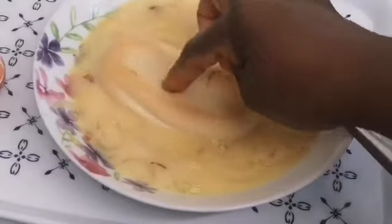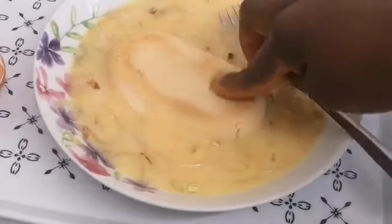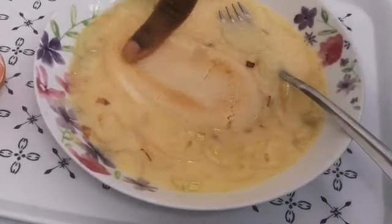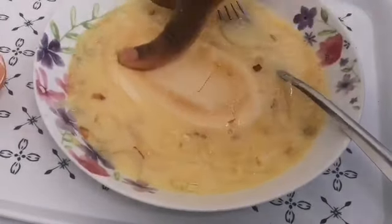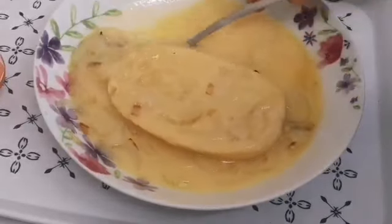Now this is the interesting part — I'm dipping the bread inside the egg mixture. Just make sure you press it, let the bread soak the egg and the egg soak the bread, and then flip it over.